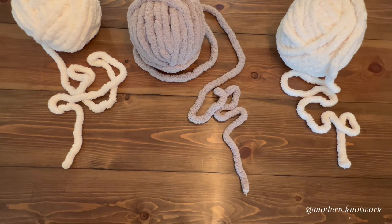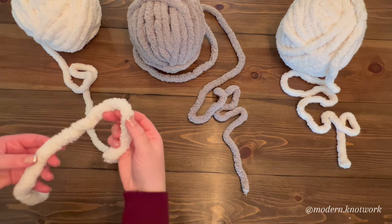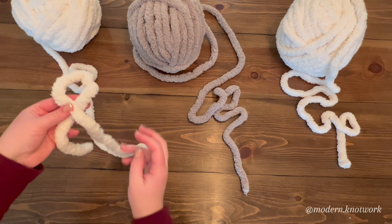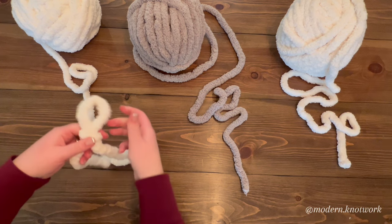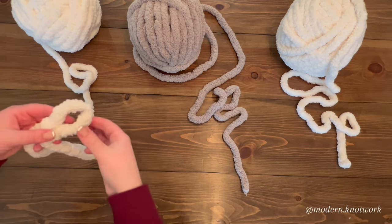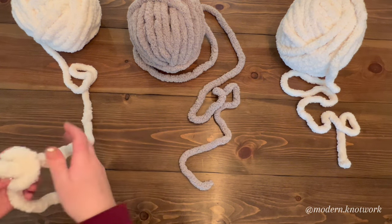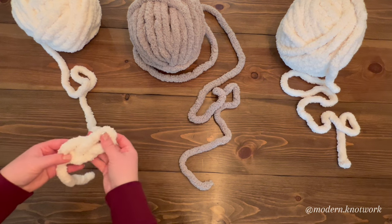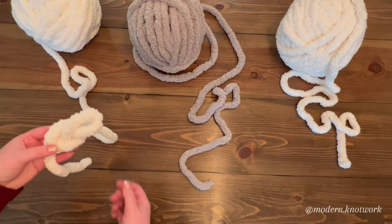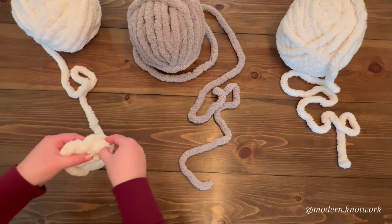The first step in making our checkered chunky knit blanket is making a slip knot in our first color — for me, that's white. I'm going to take my white yarn and make a loop, pull my working yarn through that loop, and pull tight. I want my slip knot to be approximately three finger widths in size. The important thing is to keep your loops consistent as you pull them through — each loop should be about the same size as your first.